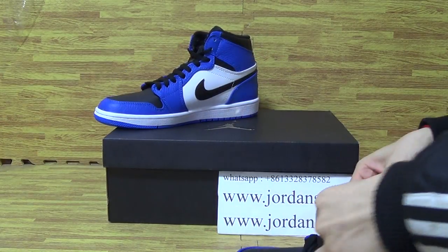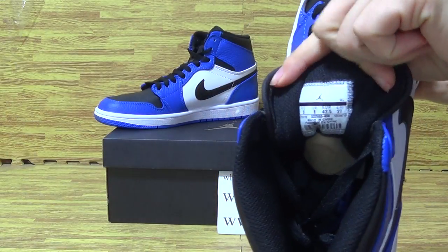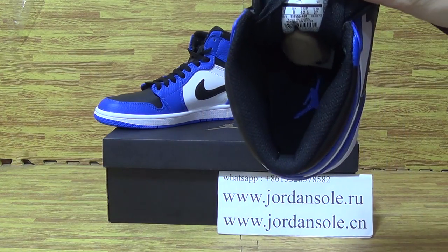Now let's have a look at shoes inside. From the inner shoes tongue, you can see the size tag. Insole — blue Jumpman.